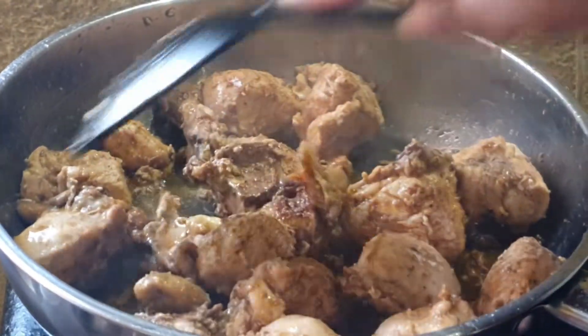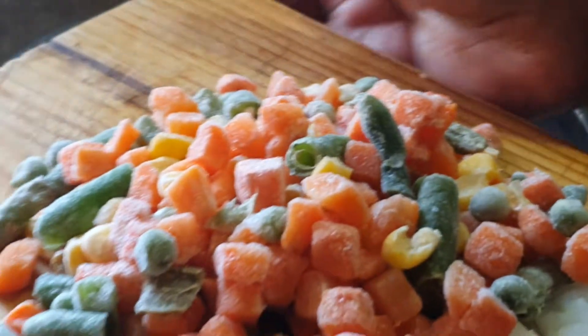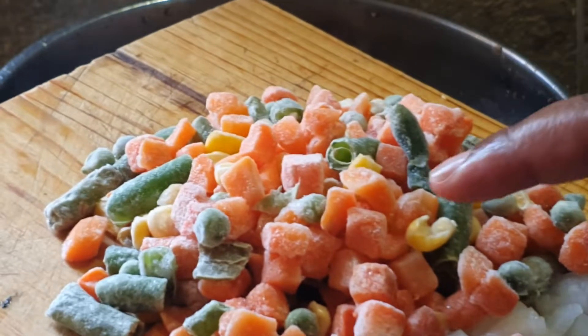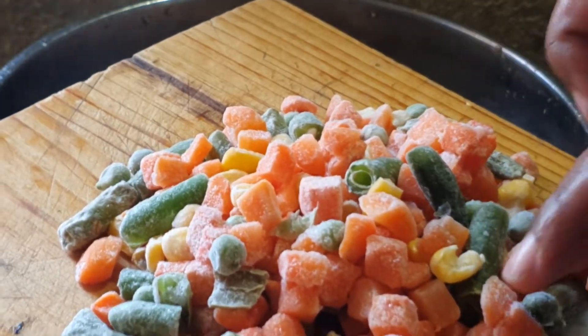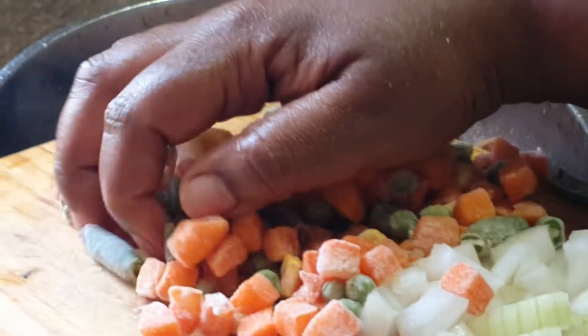We are going to add in our vegetables. I am adding here some frozen carrots, some beans and some corn. And I have some onion cut up here, and I am just going to add everything in here.